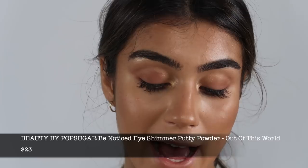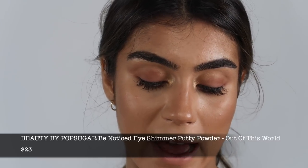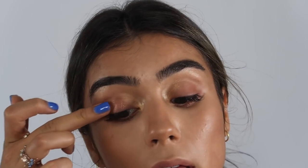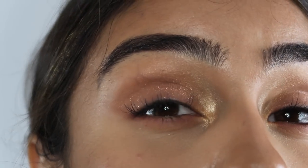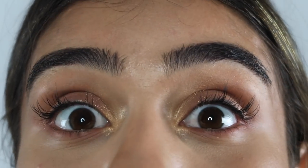This is the Beauty by PopSugar Eye Shimmer Putty Powder in Out of This World — I'm going to put this on the center of my eyelids. Actually this is really nice so I'm going to put this all over my eyelids. Those little gold glitters in there — I love that.